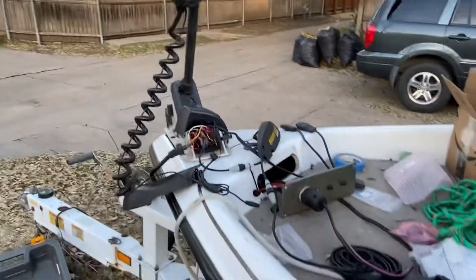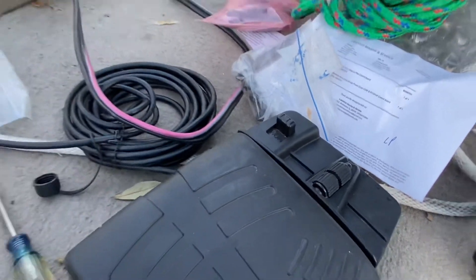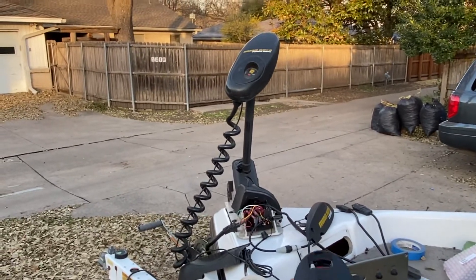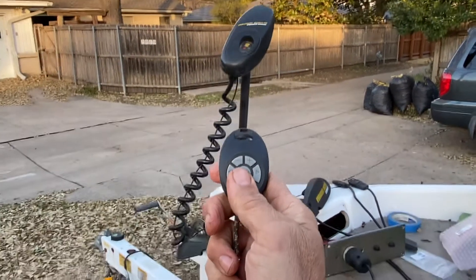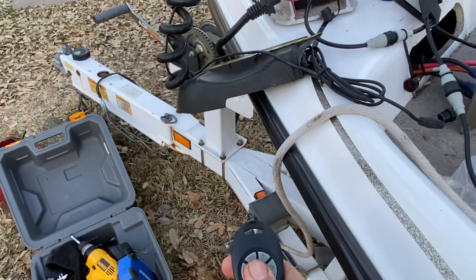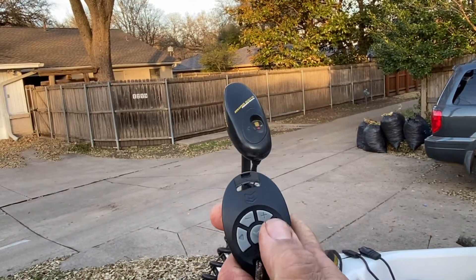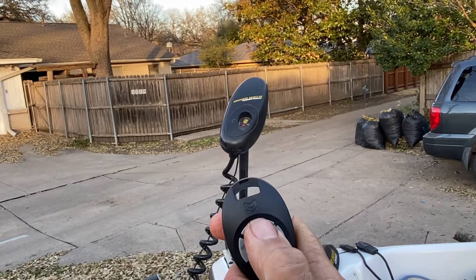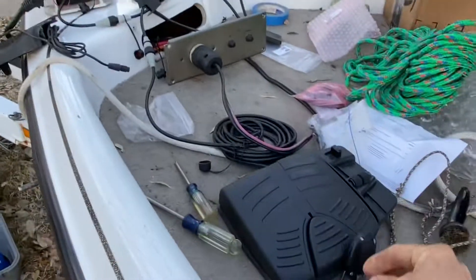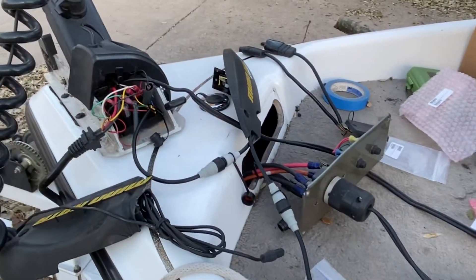That's the foot pedal working in conjunction, as I've got it in the MOM setting versus the constant setting — I believe MOM stands for momentary. I've got the Co-Pilot remote plugged in and working. There goes the propeller, and it's also turning. You can increase or decrease the speed on this as well. Both of those are working simultaneously — I can have them both plugged in at the same time.